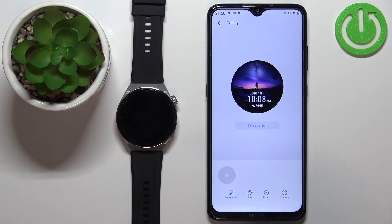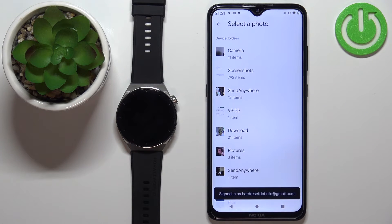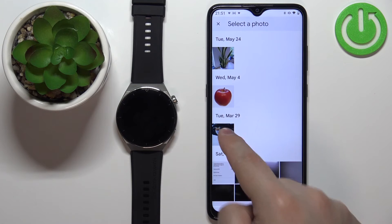Tap the plus button to add the background. You have options like Camera and Gallery. If you select Camera, it will open the camera and you can take a photo to use as a watch face. If you select Gallery, it will open the file manager and you can find and select a photo from your phone. I'm going to use the Gallery option — the file manager opened and I'll open the downloads folder to find a photo.